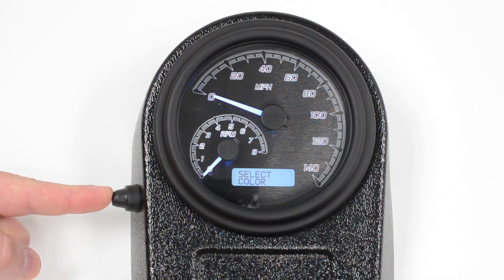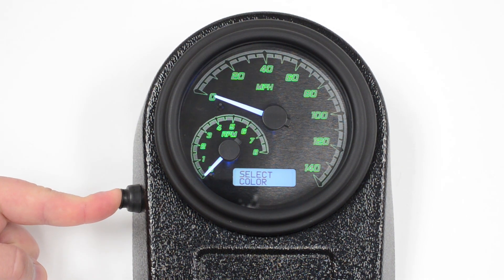Pushing and holding the button again gets into the deeper menu. Now we can select the color for the background. Once we've got it on the color that we want, we simply push and hold again to confirm that.